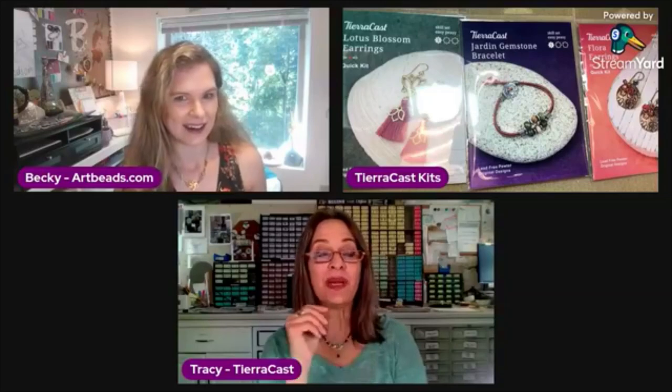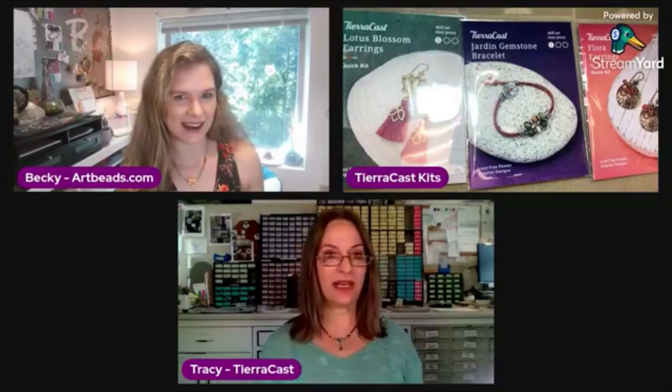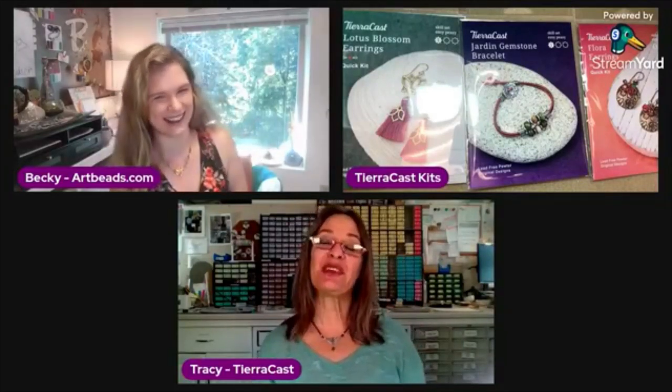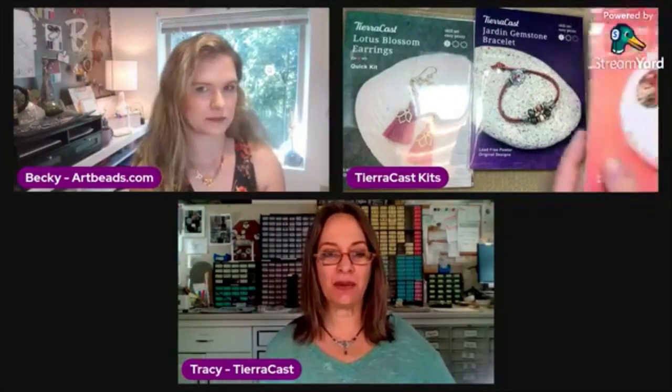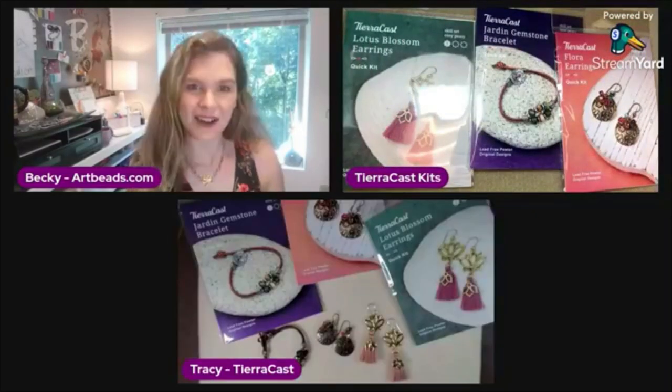They're pretty quick — maybe you can make one and I can make another. We might make all three! They are very quick things. Landa is saying hello — hello, Landa! So let's talk about what these kits are all about, Tracy. You've got them on the screen, and I think I'll switch my camera because I actually have some out of the package and assembled.